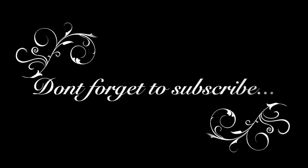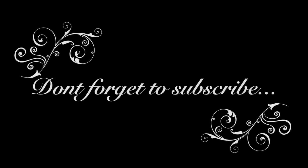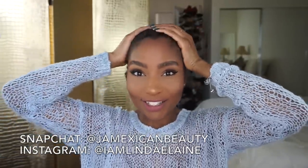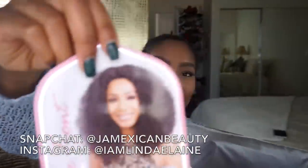Let's get into this tutorial. I know I look a hot mess, but don't judge me.